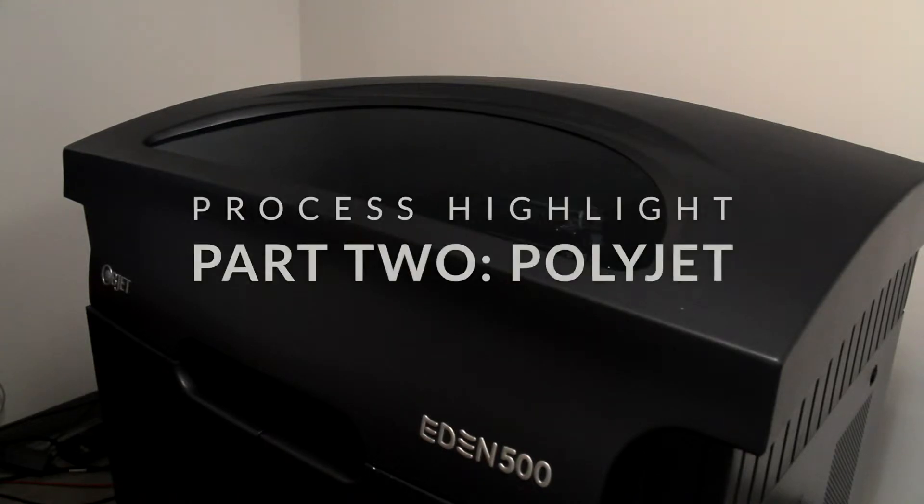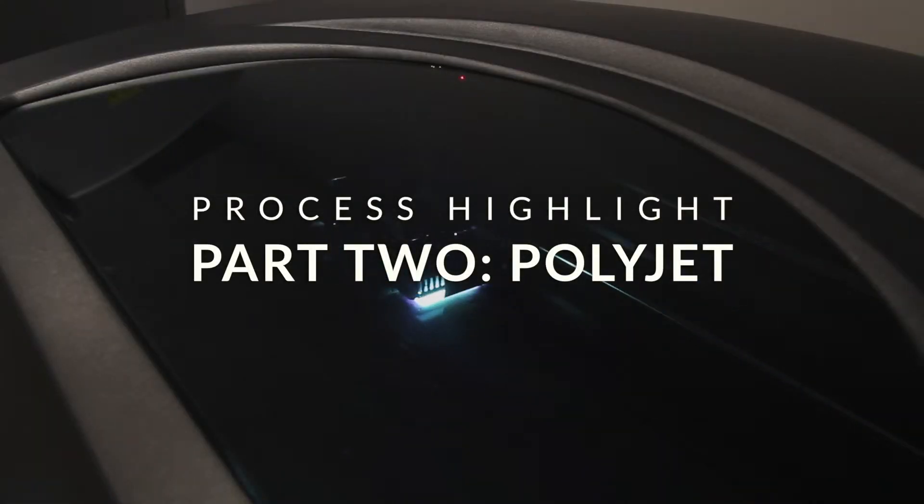The PolyJet process utilizes inkjet-like heads and jets out an acrylic photopolymer that has UV bulbs on either side of the head. As it jets it out, the lights are actually curing it into a solid.